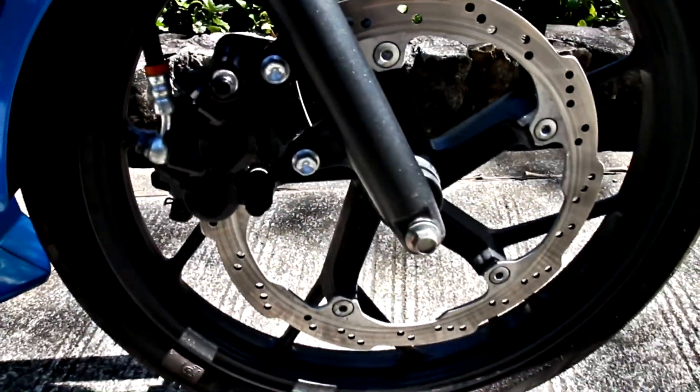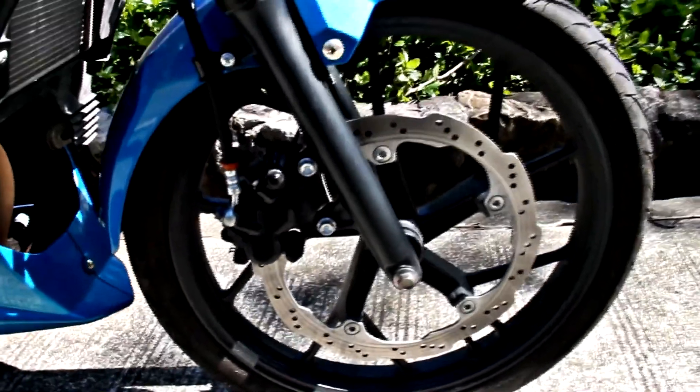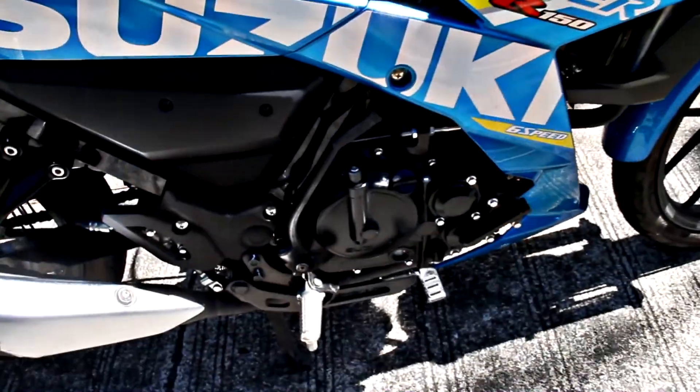A lot of people ask why come up with the FI version of the Raider. The main benefits to using direct injection is that it makes the engine more fuel-efficient and with lower emissions.